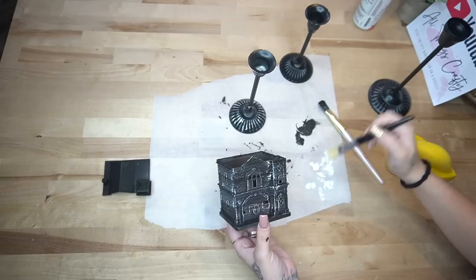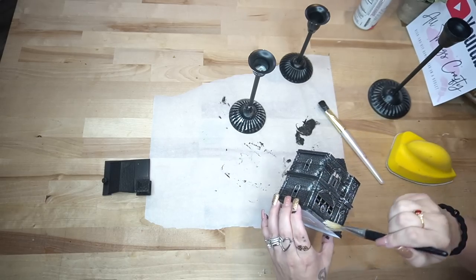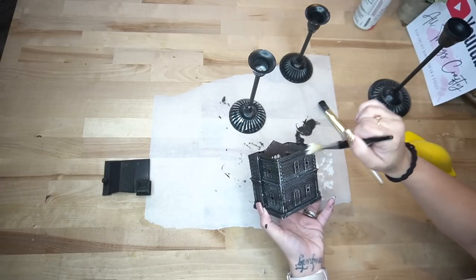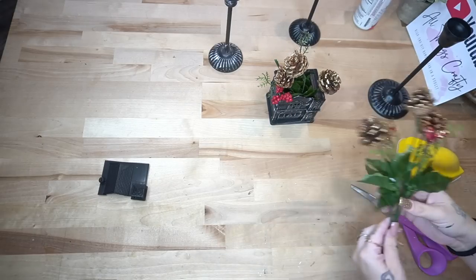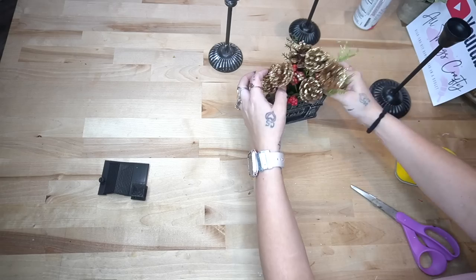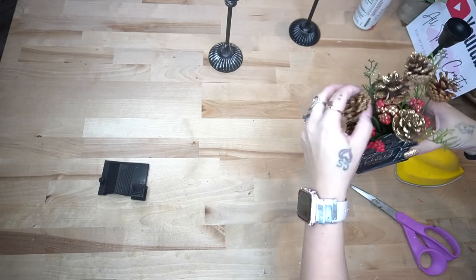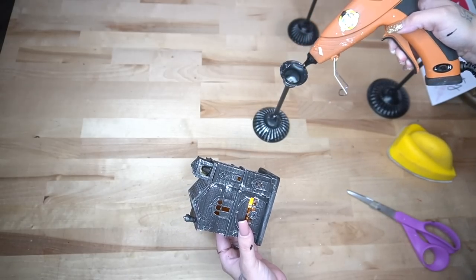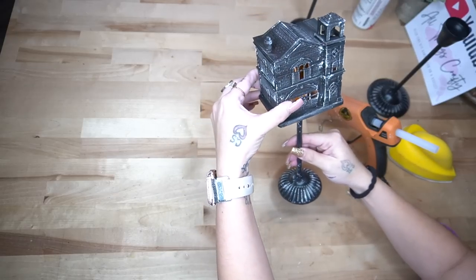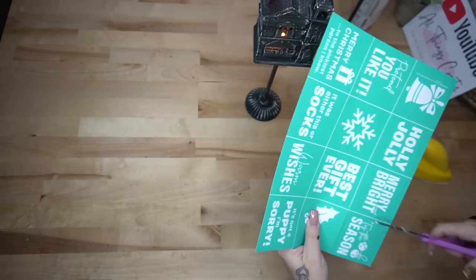I sent a picture of this to my best friend and she said it looked like a haunted house, which I kind of have to agree. If you think it looks like a haunted house too, you could totally paint it white or a different color and dry-brush with brown or something else. But once I looked at my Christmas decor it actually matched really well, so I ended up leaving it black. If you personally don't like it, you can totally paint yours a different color.